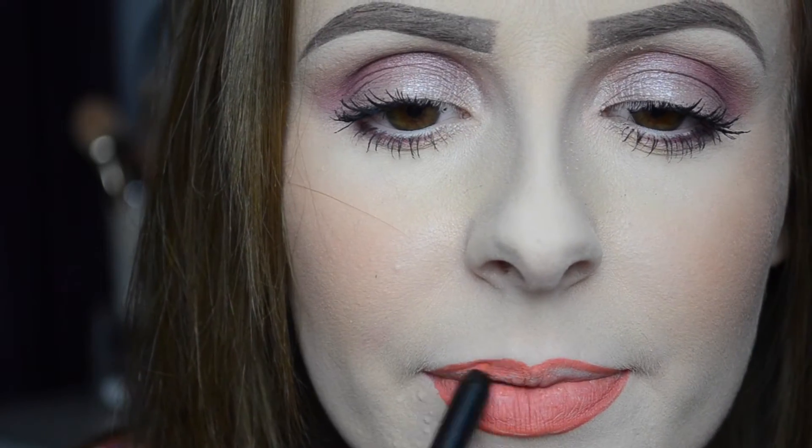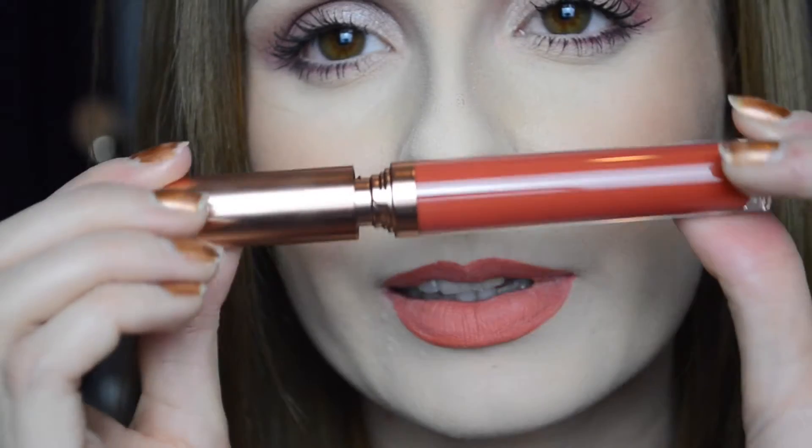I think I might zoom in while I'm doing this — zoomed in very very close. I'm hardly pressing on at all. I don't think I'm going to fill all my lips in to be honest. So now I'm going to pop the matte lipstick on top — that's very nice, oh I do like this.